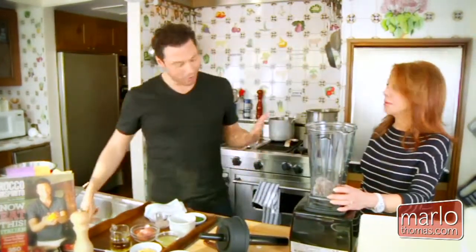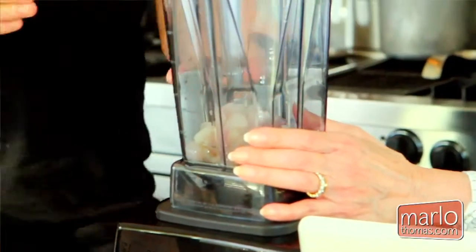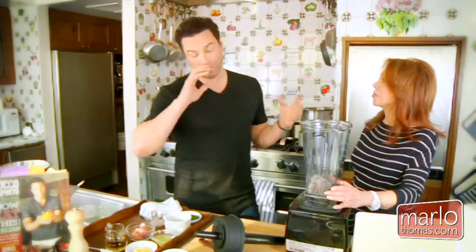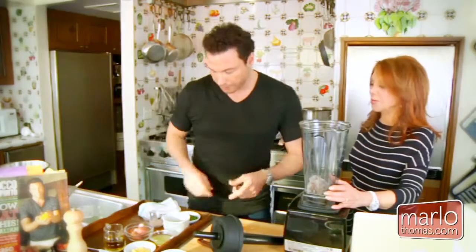Is this the same blender you use for other things? Yes, this is the blender. With this kind of blender, which emulsifies anything you put in it, you don't need the help of all that fat and egg yolk.